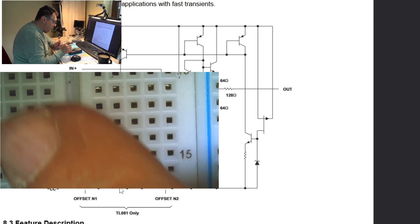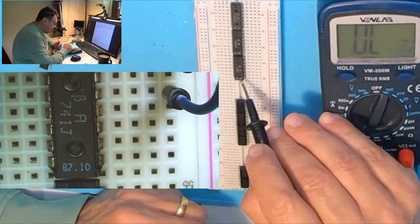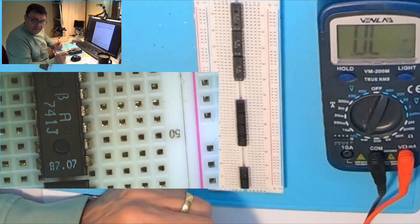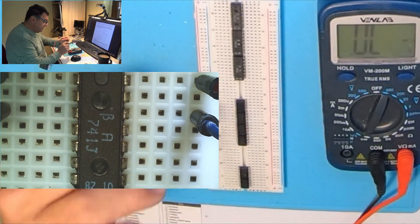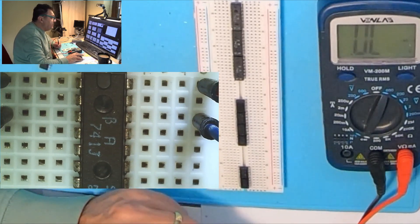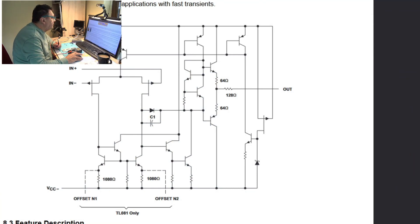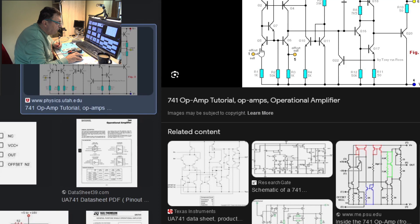By the way, here I have some very old A741G circuits. These have been made in 1987 — more than 36 years ago. By the schematic, as you can see, we have pin 1 and pin 5 related to pin 4, and we should have around 1 kilo ohm.